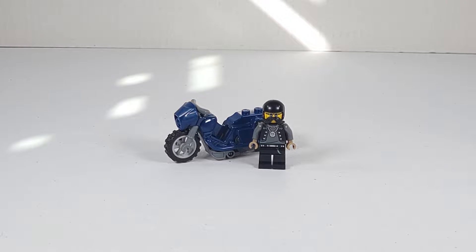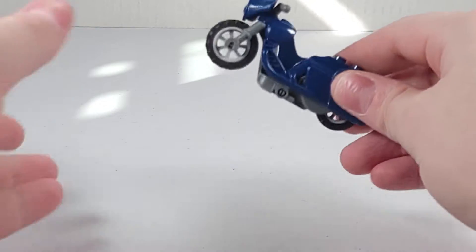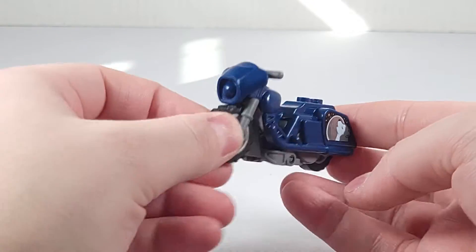I purchased this set for $8 US at my local Target and it comes with 10 pieces and one minifigure. Starting with the stump motorcycle included in this set, you have this very interesting looking motorcycle.